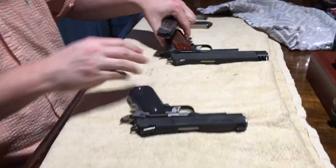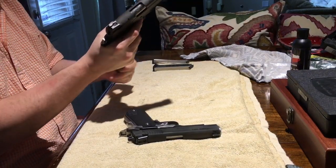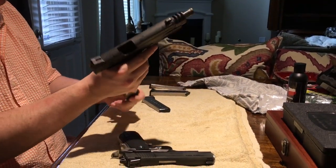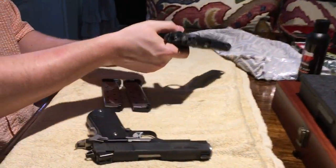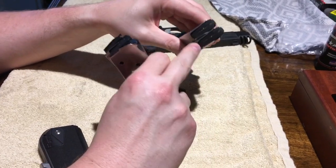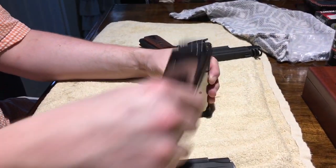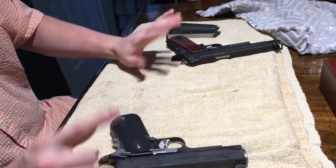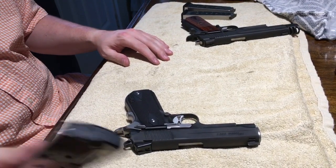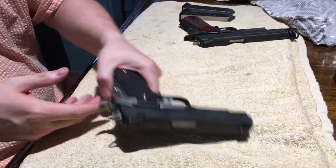Now I'll take one of the Nightmare's magazines and put it in the full-size — locks to the rear, no problem. Same with the other one — no problem. Magazines are fully interchangeable. You can tell which ones go with which gun by looking at the top — the new ones have no scoring or scuff marks. If I want to take one gun out without the other, I can have 32 rounds loaded and ready, which is almost a full box.